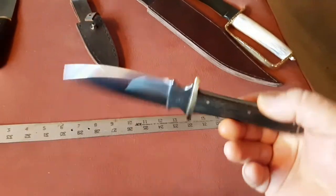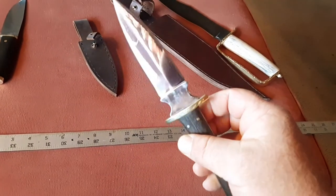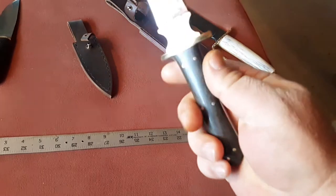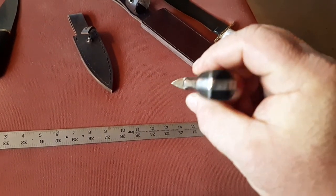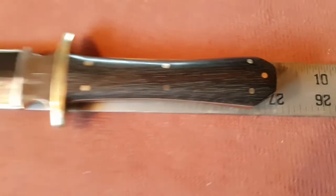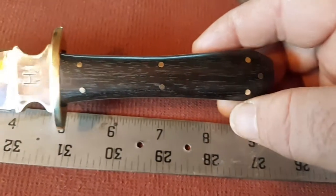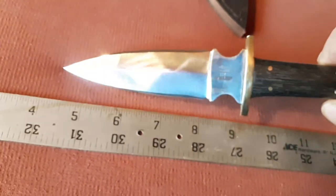Here's a little Dagger — 5160, double edge, brass guard, brass pins, African blackwood ebony handle, full tang. It is just right at nine inches long. Take a shot of the handle. It comes with a buffalo hide sheath.